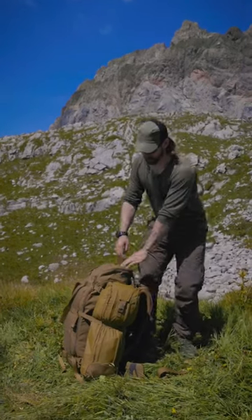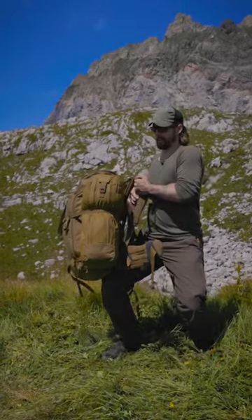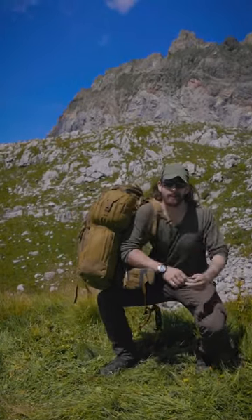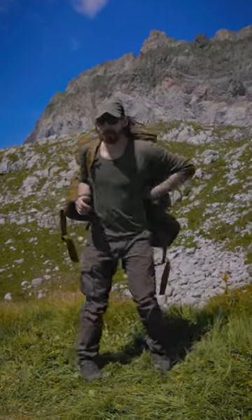How to lift up a heavy backpack. Grab it on the handle, straight back, lift it on your knee, now place one shoulder inside, use your elbow to lock it, then rotate and with a small jump place it on your back.